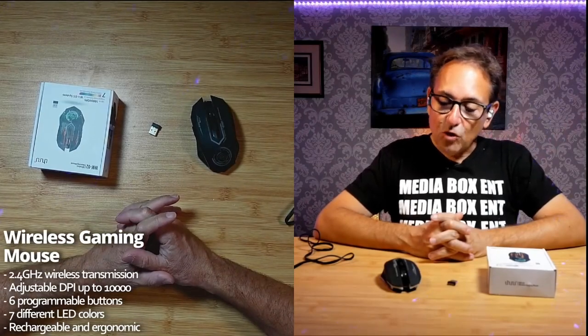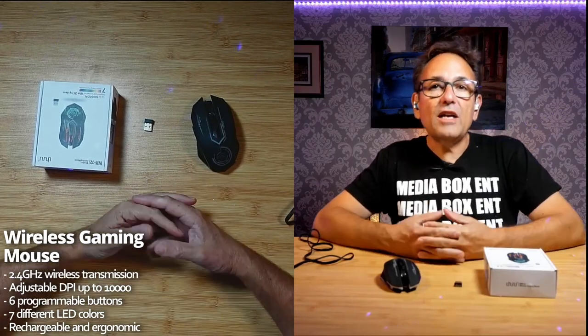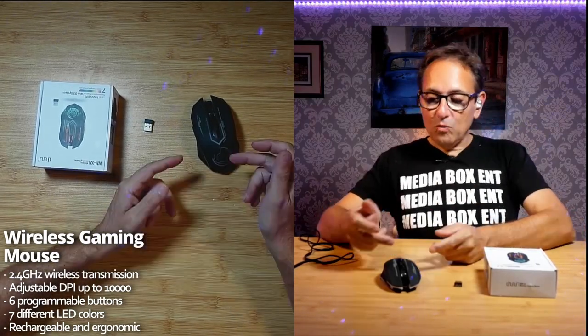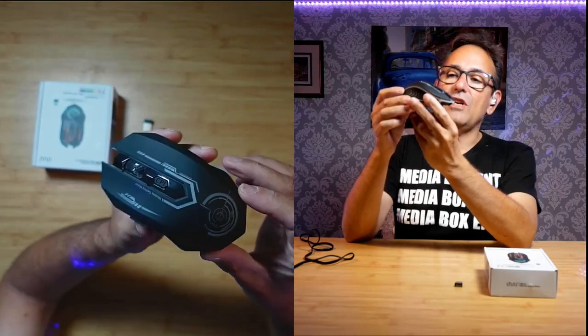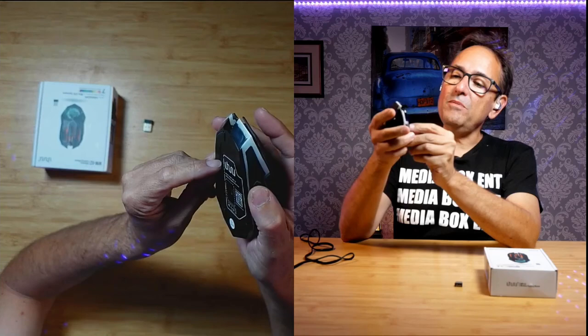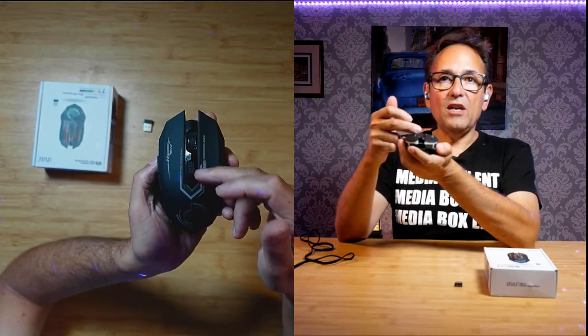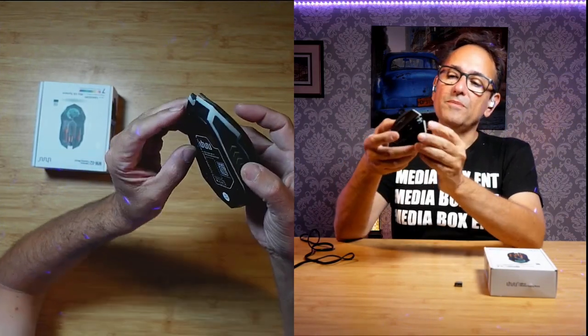Today I have this great mouse to show you. It's wireless at 2.4 gigahertz — this is a gaming mouse and I like it. One of the coolest designs — let me get the camera close so you guys can see. This won't change colors when it's off, by the way. You can control the CPI here, all the way from 800 up to 10,000. It's a laser — check this out, I'm going to turn it on.